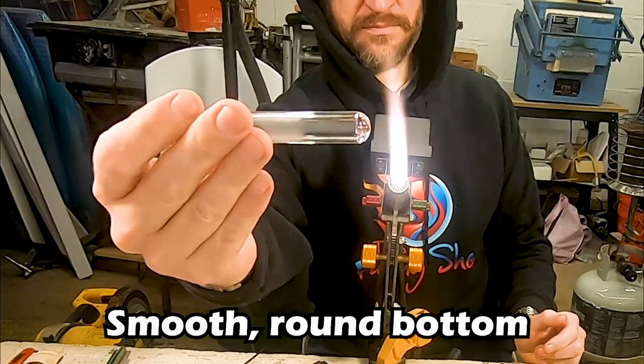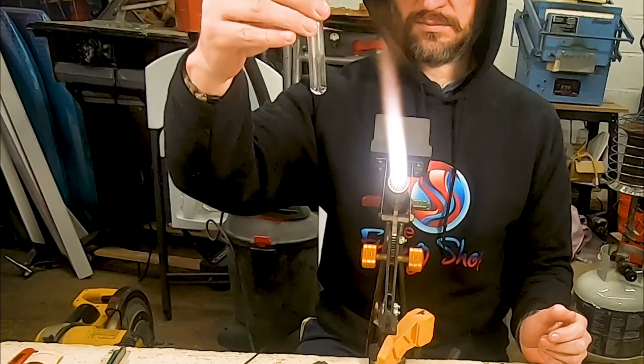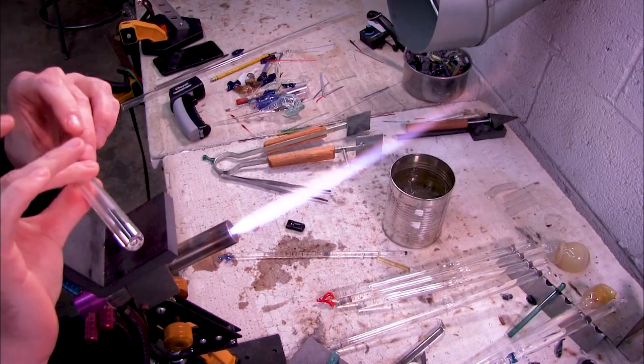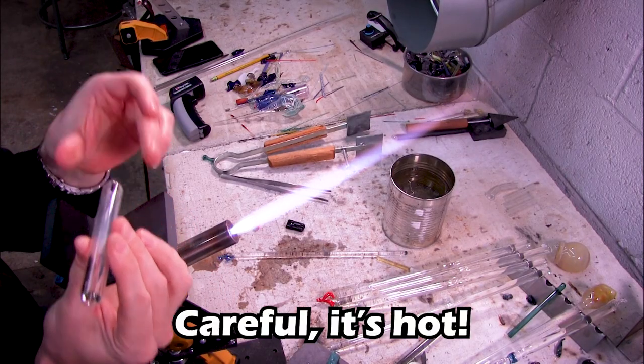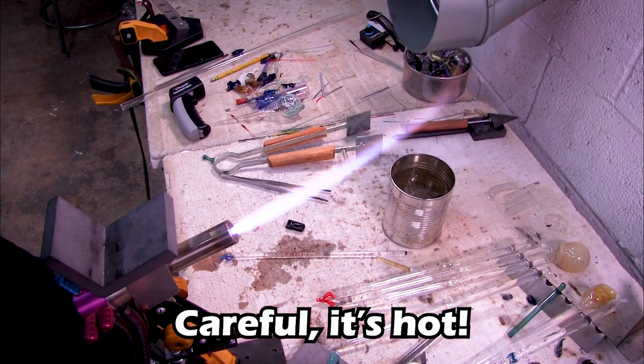I just want to add a word of caution: if you are doing this the way I am, be very careful when you transfer the glass from hand to hand. The clear glass does cool off, but it's still ripping hot, so be careful not to burn those precious digits of yours.